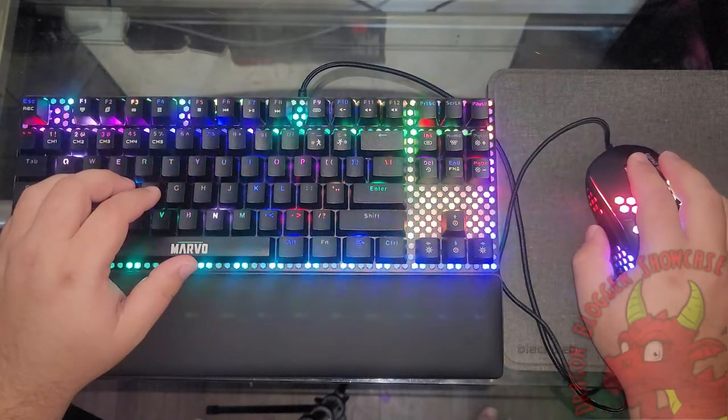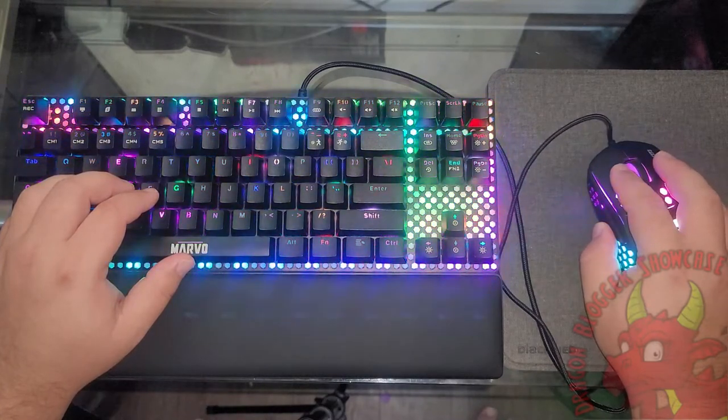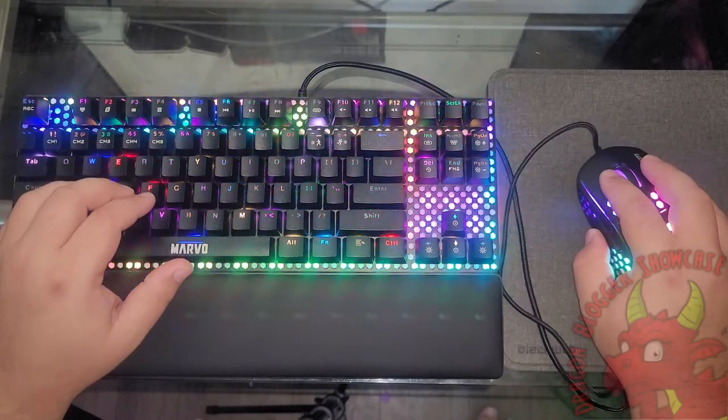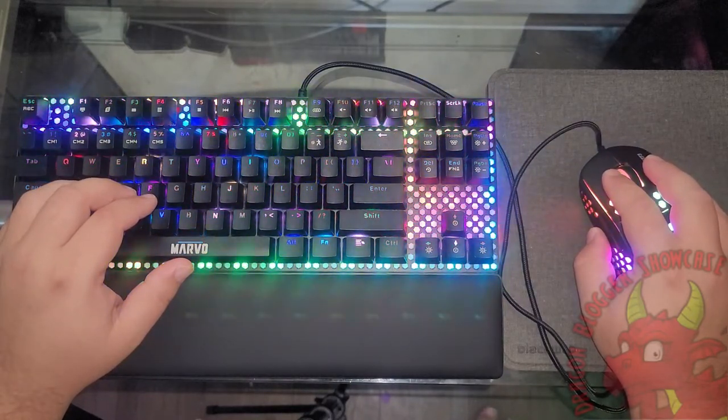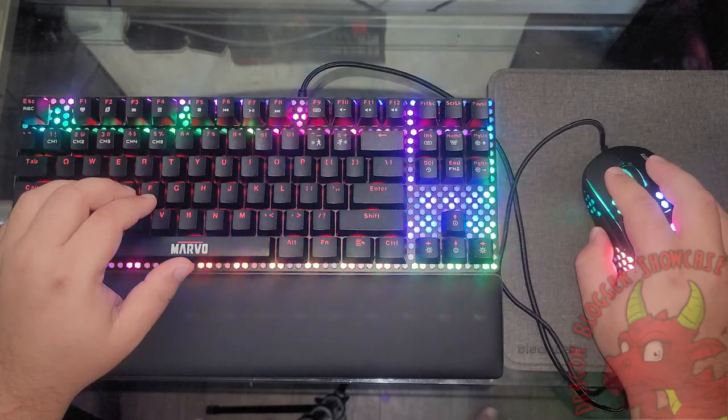It looks like it comes with a macro editor as well as a bunch of different options for you guys to play with. Your options are random color or a color picker.